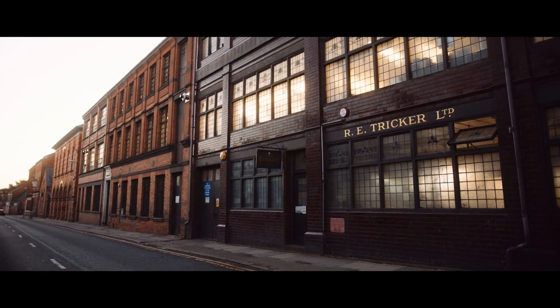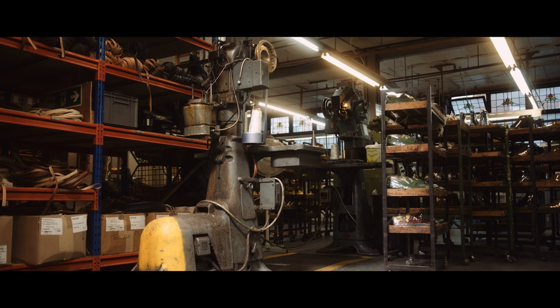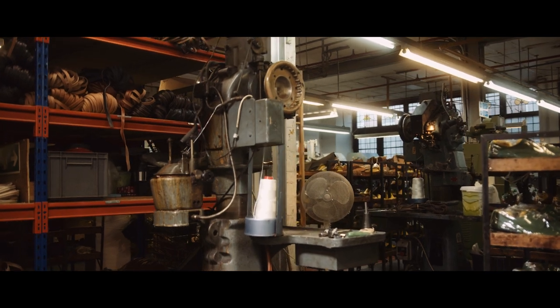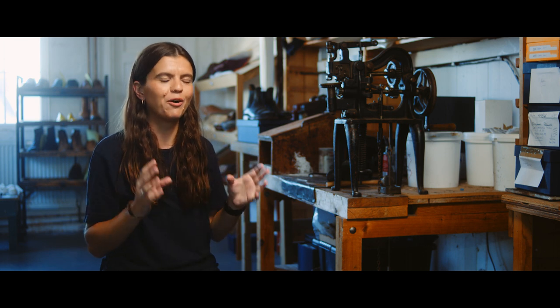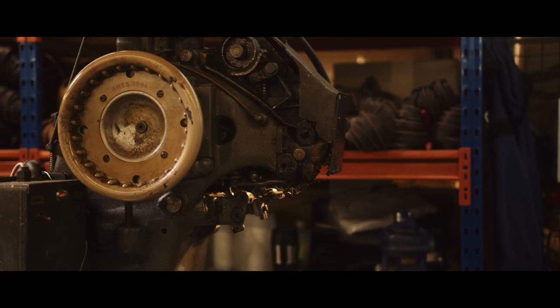The Goodyear Welting Machine in Trickers is based on our ground floor. It's a really highly skilled craft to stitch welts on a machine, and you can hear it as you walk past — it shudders along the chute. Wherever you are in the factory, quite often you can hear Ray downstairs stitching the welts into the chute.